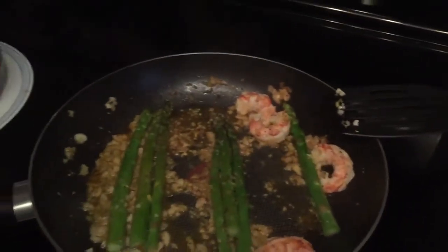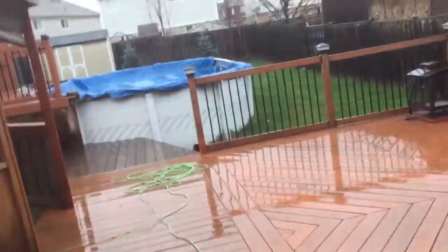And veggies. Let's go outside on this cold rainy day.